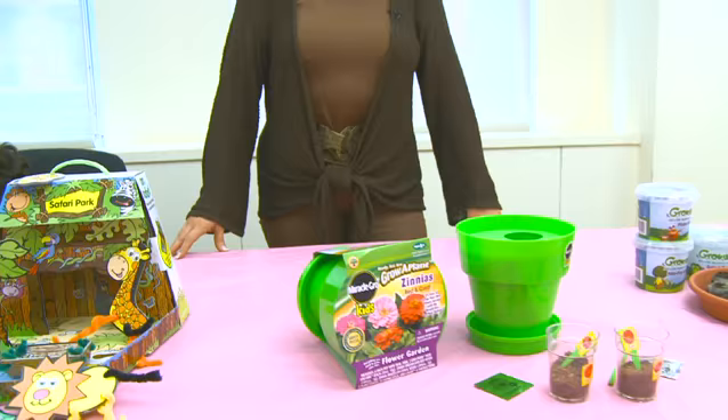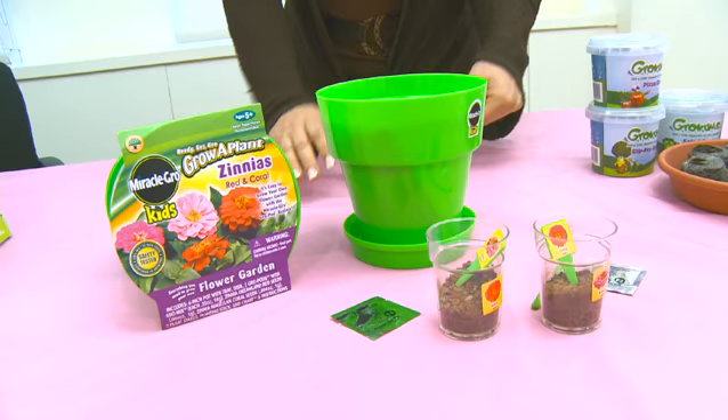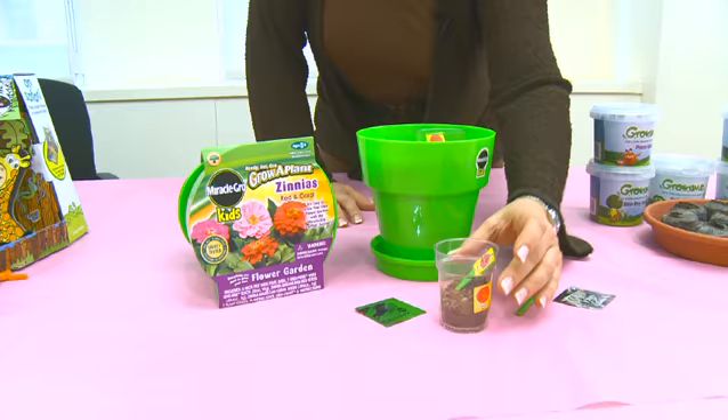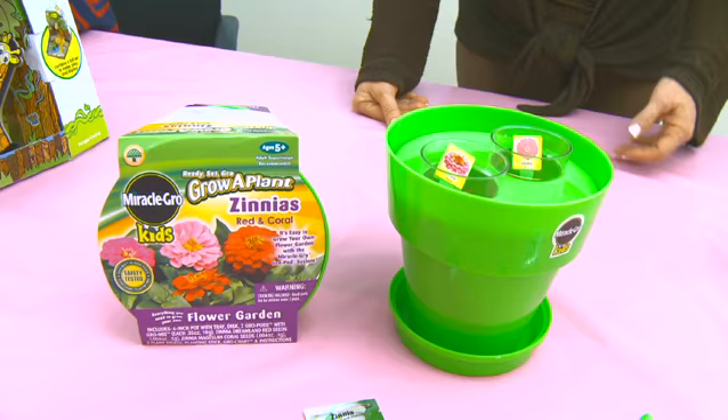Some kids and some moms love gardening, and this is a way that moms can share their love of gardening with kids. This is the Miracle-Gro Grow a Plant Kit. You can grow either zinnias or flowers, or you can grow vegetables. It comes with these great little kits, and with Miracle-Gro they'll grow very strong, sturdy, and quickly. Both can be placed into the pot, the kids can watch them grow, and it comes with instructions and little markers — everything kids will want to share in the experience.